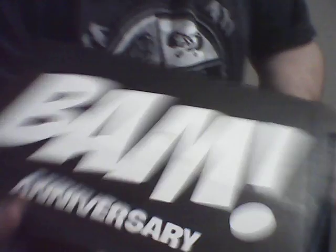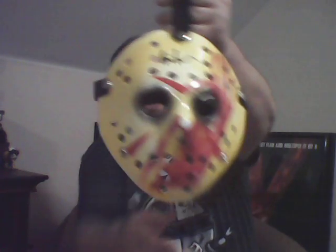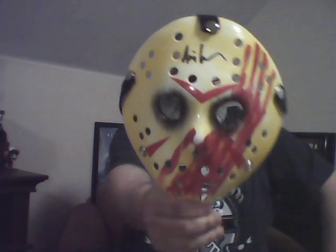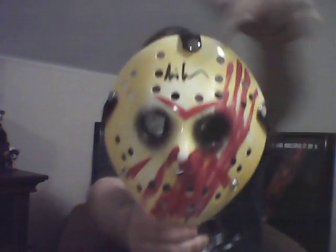I've opened this up already because the box is slightly damaged right here. I was concerned that maybe something was going on inside, and it seems that the one item I knew was coming — this is the Friday the 13th mask, signed by Ari Lehman.